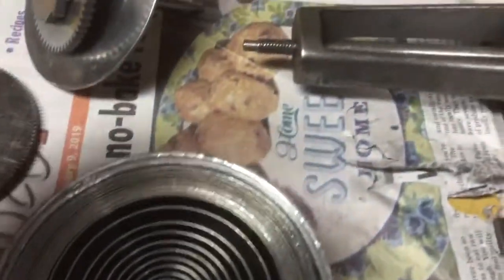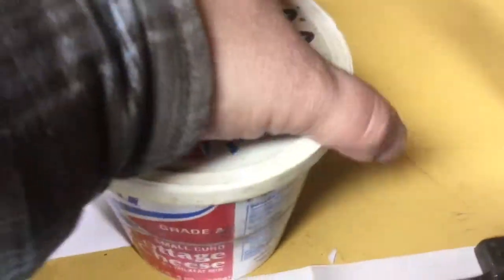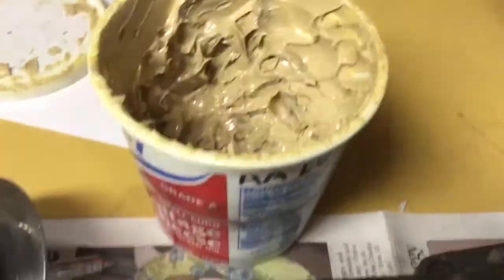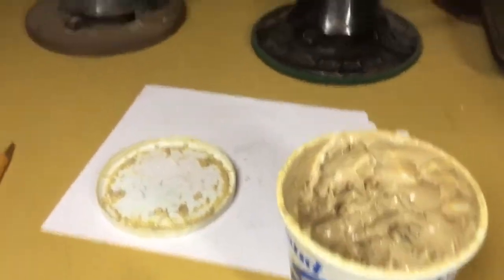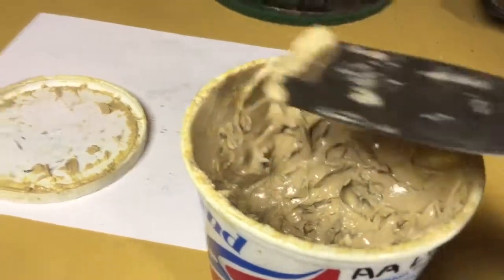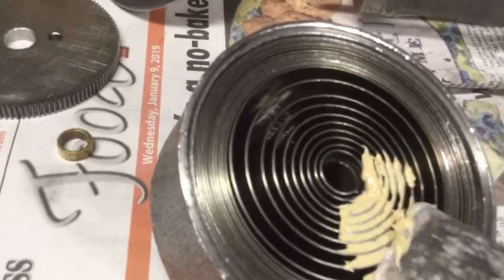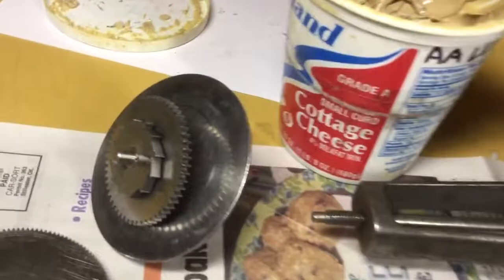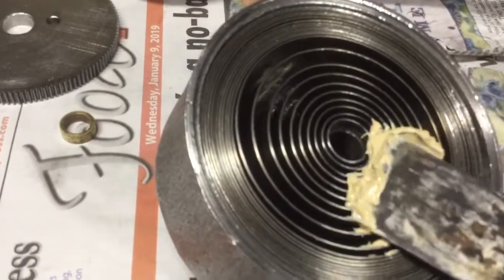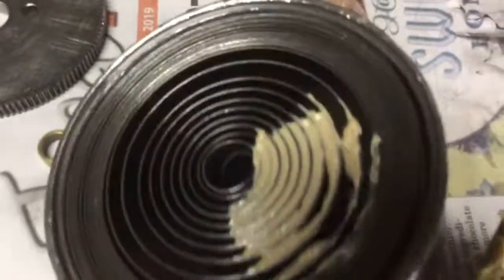The grease that I like to use — this is not the original container — is Double-A Lubra-Plate. What I'll do is use a putty knife, get some grease on the knife, and pack the grease forced in between the coils, like packing a wheel bearing.